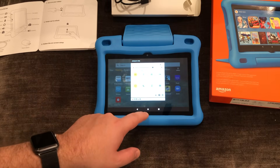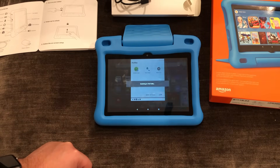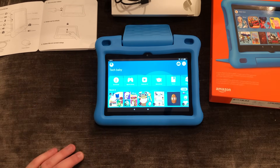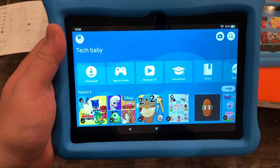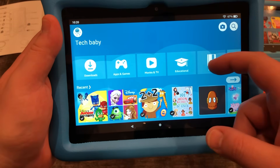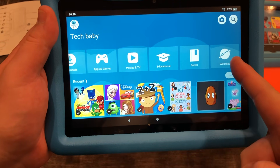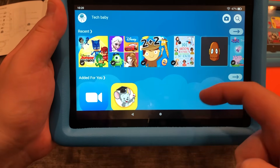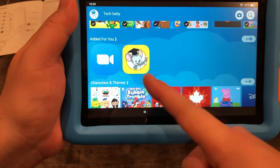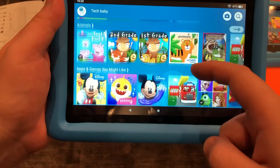So that was a pretty full overview of the setup of this device. We showed you how to set it up for Tech Baby and took a look at what the adult side of things looks like. Now for a quick run-through: this is the child's interface — it's basically a curated browser of content and curated apps. At the top you have different types of content they might want, including a curated set of websites. You've got recent stuff and the things we've added.